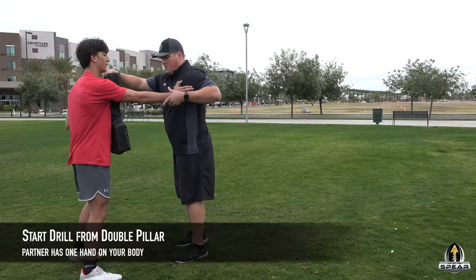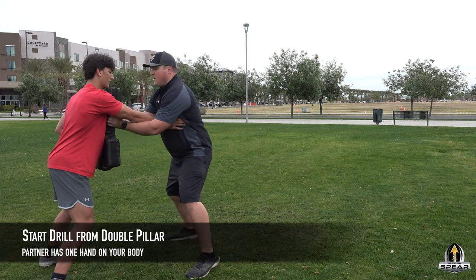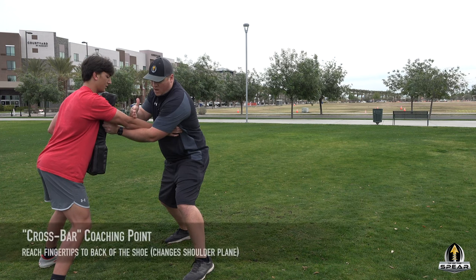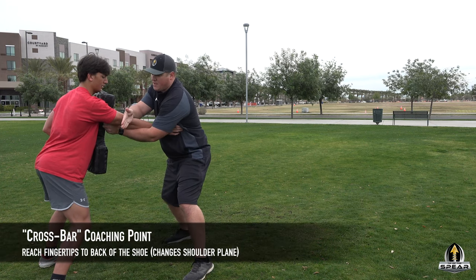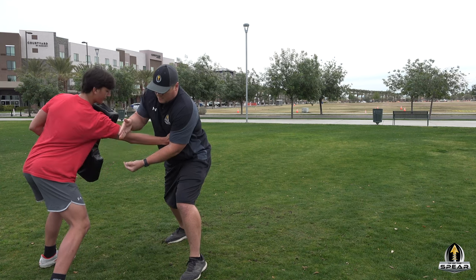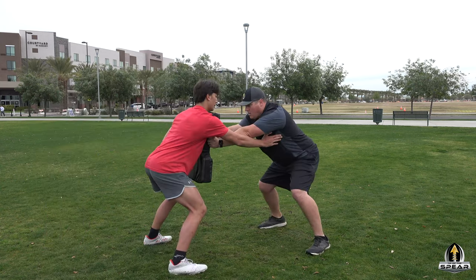We're going to use the crossbar. You've got your hand under here like where I'm blocking. So I'm here — I can keep this hand on. With the crossbar, I'm coming across the arm, but I want that fingertip to go really towards the back of the shoe. So when I escape and come off, I'm dropping the shoulder. And when I get to as far as I can extend with my arm, I'm kind of wheeling it in and escaping through.